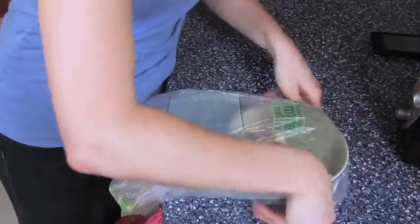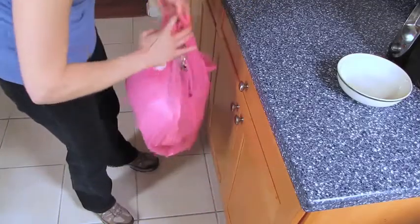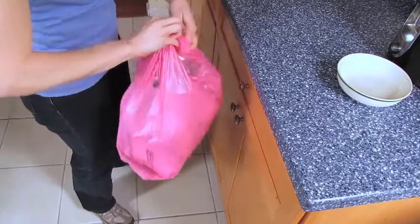I created a habitat for them to feed and breed by leaving out scraps of food. Well, to get rid of them all I have to do is remove their habitat. These go in the compost bin. I've also noticed that they've taken up residence inside my trash bag, so out it goes.